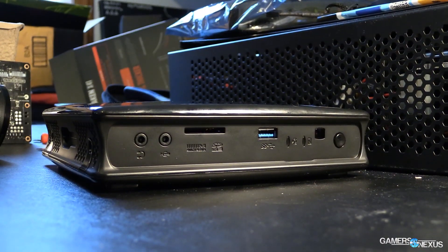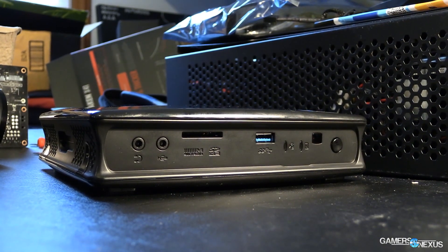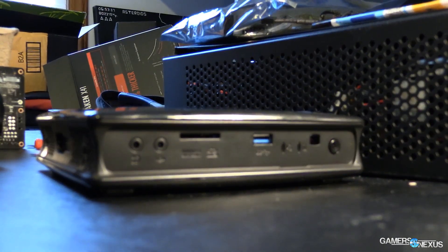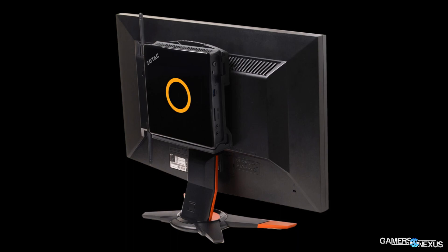Let's run through the specs of this box before getting into the benchmark and thermal performance. The Z-Box EN760 is not even a mini-ITX system — it's much smaller than that. It's 7x7x2 inches, a very small box that you can actually mount via VESA mount to the back of a monitor or TV, keeping it out of sight. Its target audience is gamers who would like a living room PC, a DVR replacement — basically an HTPC with some gaming prowess.